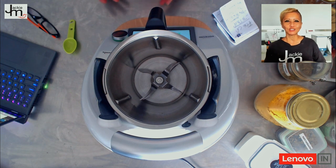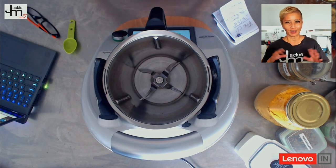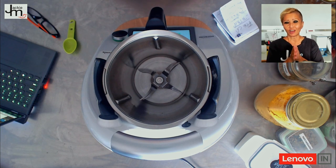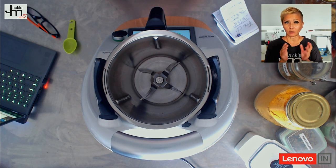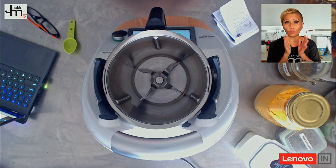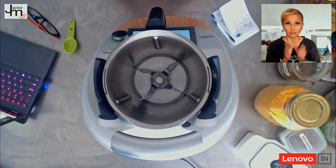Hi guys, it's Jackie M here. I found a recipe online for fish curry powder — I'm pretty sure it's the same one I tried not so long ago. It's Malaysian fish curry powder, and I remember it being a very good match for the brand I use in my cooking, which is Baba's. For those of you who can't get Malaysian fish curry powder, this might be one to consider. There's a Thermomix-specific video, so I'm going to convert that recipe for the Thermomix.